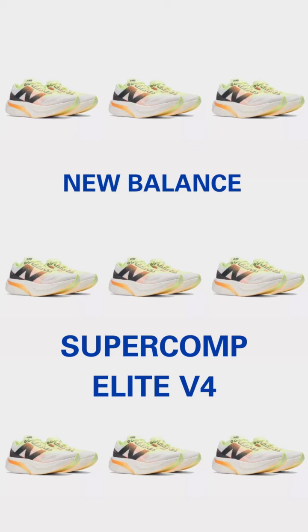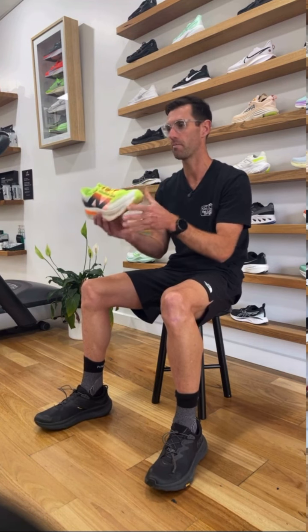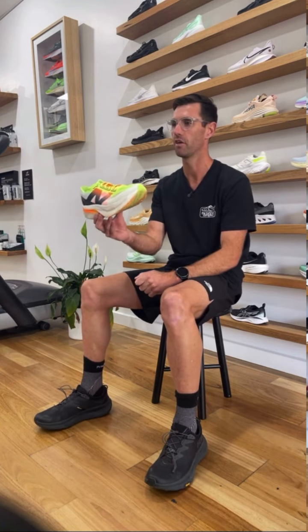I'm Julian from the running company Geelong, and today I'm talking about the New Balance Super Comp Elite Version 4 — we're going to call it the SC for ease of use, because it's a bit of a mouthful. This replaces Version 3, which has existed as New Balance's top-end racing shoe. We thought of Version 3 as the every-person racing shoe — perfect for someone out on the roads a little longer, handling more of a rear foot strike, very versatile. Version 4 shifts its focus to be a more performance-based racing shoe.